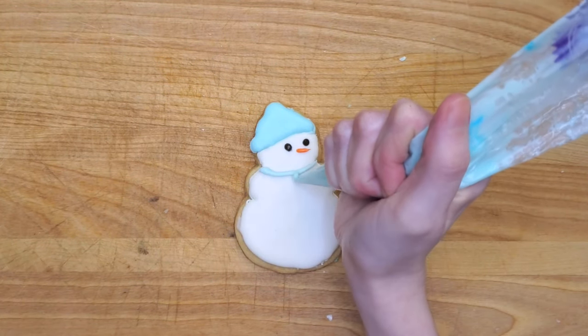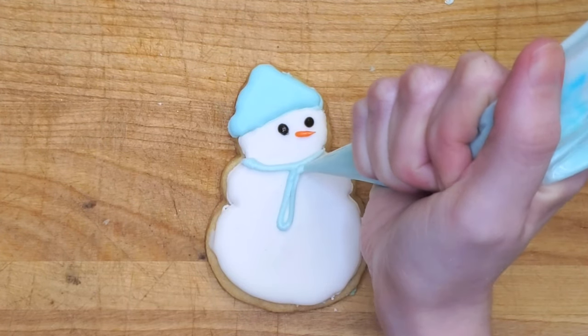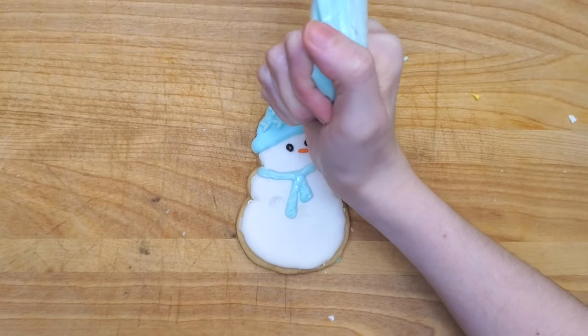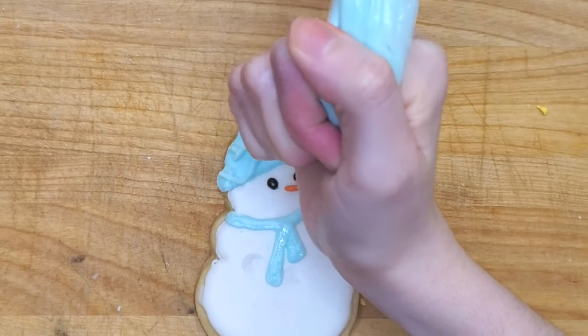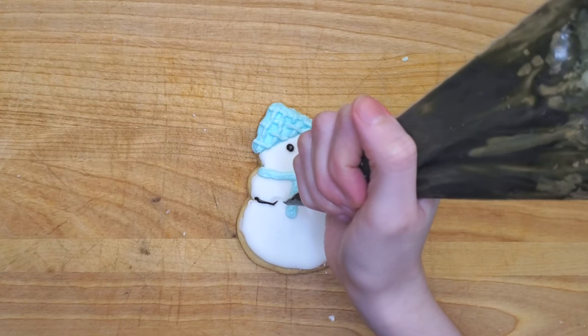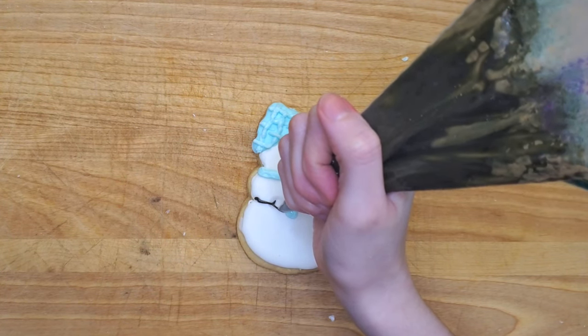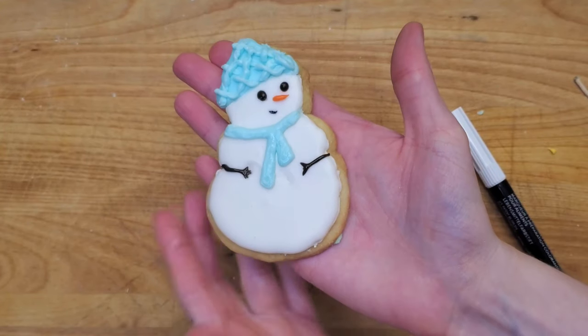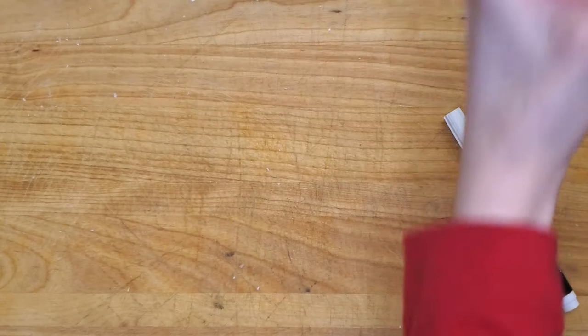I also used a toothpick to make sure the flood icing was nice and smooth. I let that icing harden for about 30 minutes and then went back in with an outline icing and did the detail work. She's got a carrot nose, two eyes made out of coal, a scarf, and we could not forget about her knit hat — a beautiful knit hat with some very fine details. My absolute favorite part is the hands. She's just contently hovering her hands over her stomach. She looks very content. Maybe she's a mother-to-be?